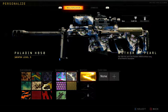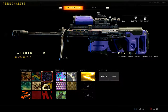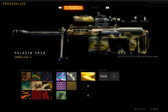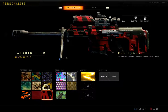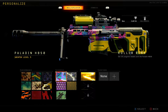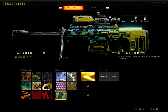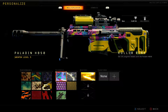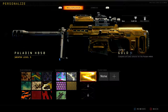As far as camos, we have: Hunt, Patrol, Panther, Monsoon, Agitator, Urd, Bangle, Massacre, Red Tiger, Roller Rink, Mother of Pearl, Penthouse, Purple Hex, and Spectrum. My personal favorite is Roller Rink — you guys know that — and gold always looks amazing. So we're going to throw gold on there, of course.